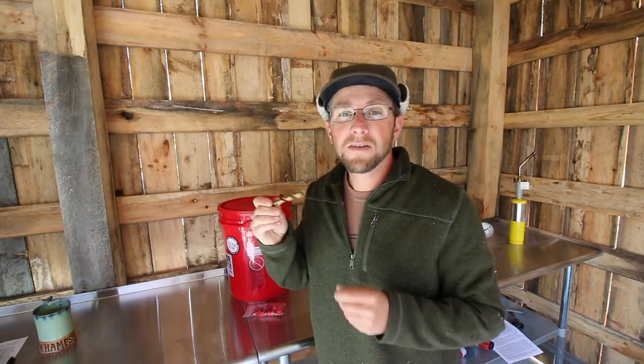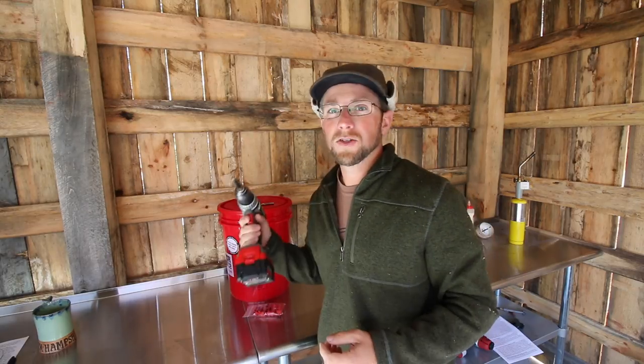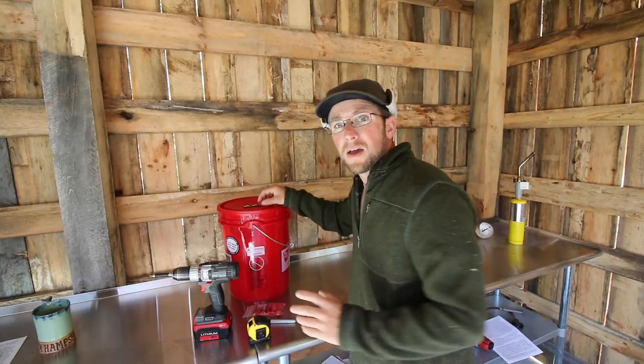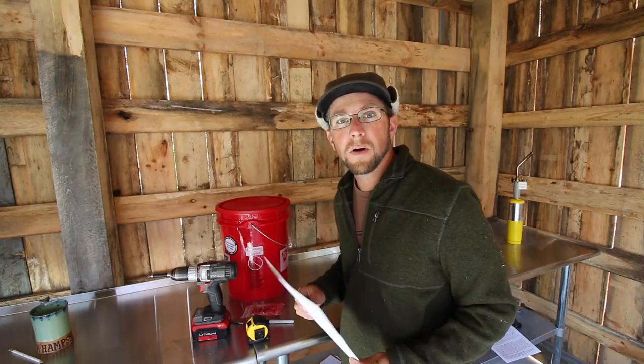After you have your nipples, you're going to need an 11/32 drill bit, a drill, a Sharpie, and a tape measure. Now that you have all that, we're ready to get started. If you want written directions, I have a blog post that goes along with this build — I'll leave a link to that here and in the description below.